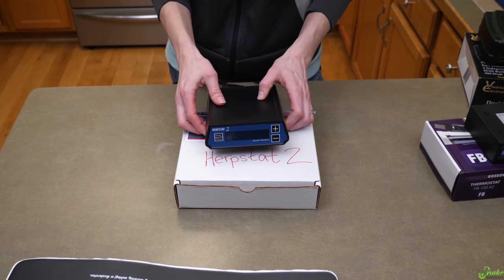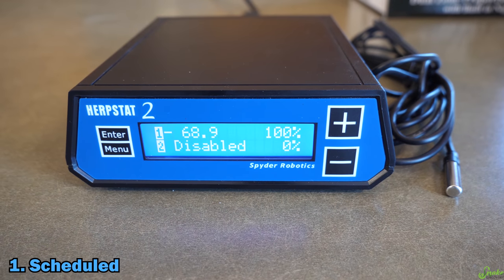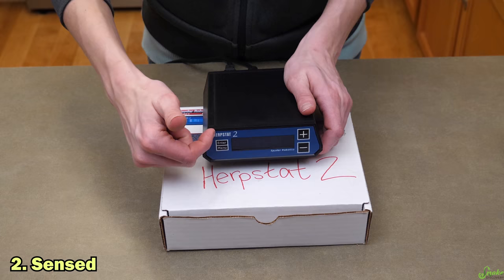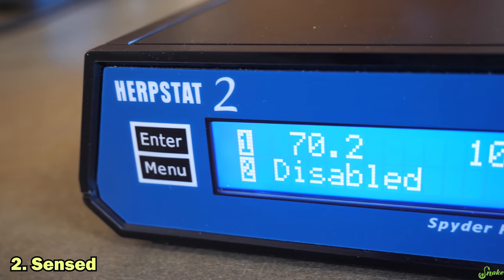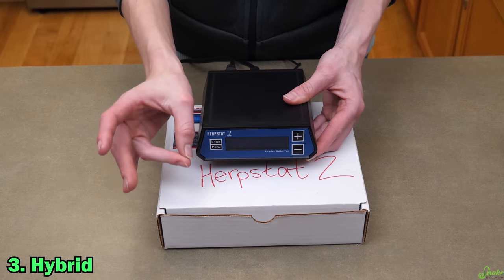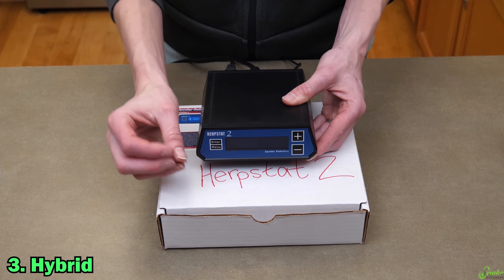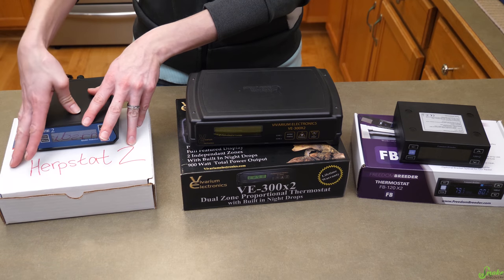There are three modes in which the Herpstat can control humidity: scheduled, sensed, and hybrid. Scheduled mode programs the thermostat to turn on your mister or fogger at certain points during the day. Sensed mode turns on your misting system when it senses it's too dry — requiring a special humidity probe, which apparently costs about $55. Hybrid mode is a combination of sensed and scheduled: it turns on at programmed times and also turns on again if it senses it's too dry. Out of the three thermostats, the Herpstat is the only one that can control both temperature and humidity.